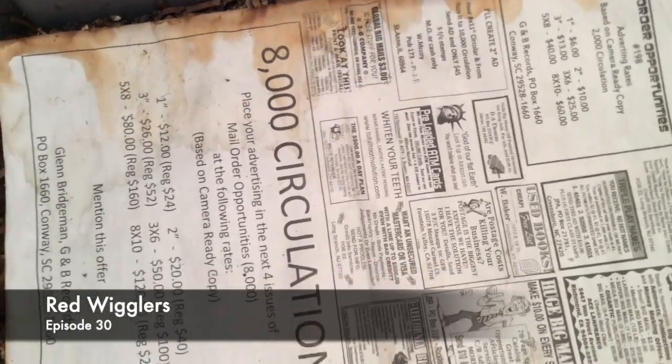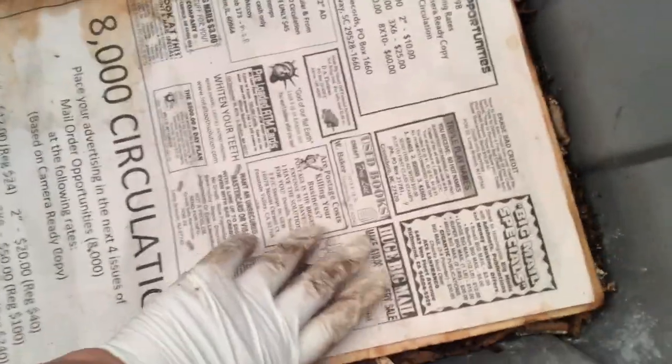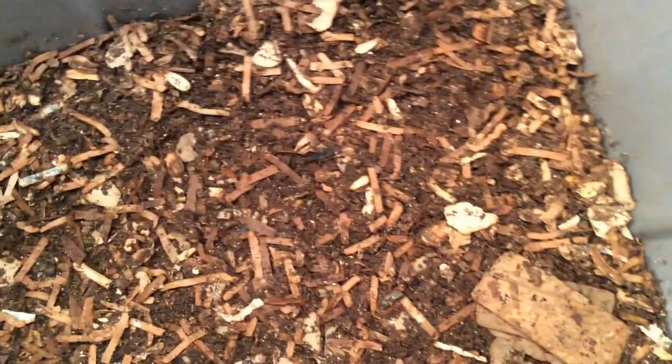This is the weekly check of the Red Wiggler bin. Let me check this corner here to see if anything is there.